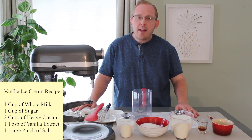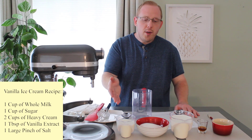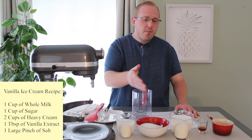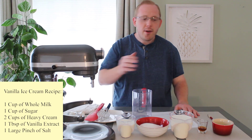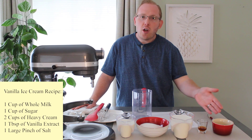Our recipe is as follows — there are five ingredients. We have one cup of whole milk, one cup of sugar, two cups of heavy cream or heavy whipping cream, one tablespoon of vanilla extract, and a large pinch of salt.